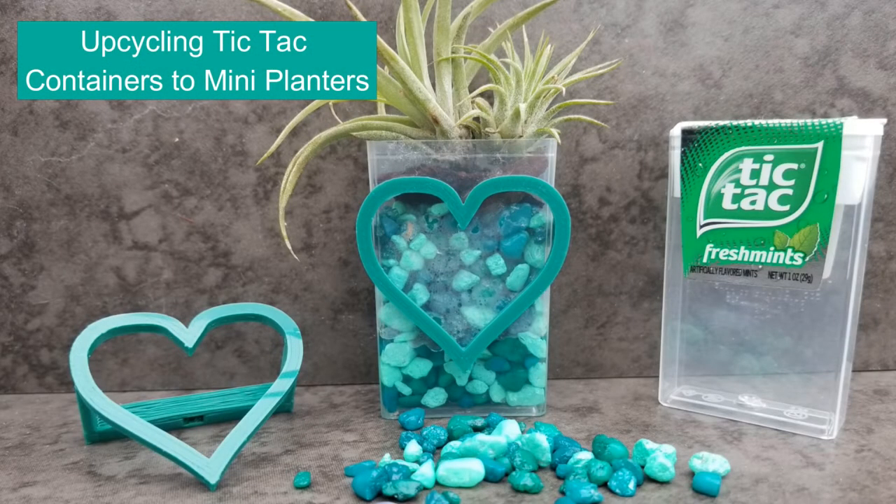Well, greetings, printing enthusiasts. This is Teagaw 3D. My name is Vicki Solma, and today's episode we're going to talk about upcycling Tic Tac containers into little planters.